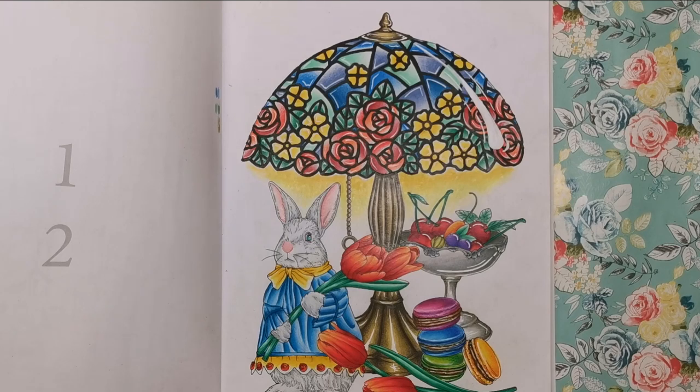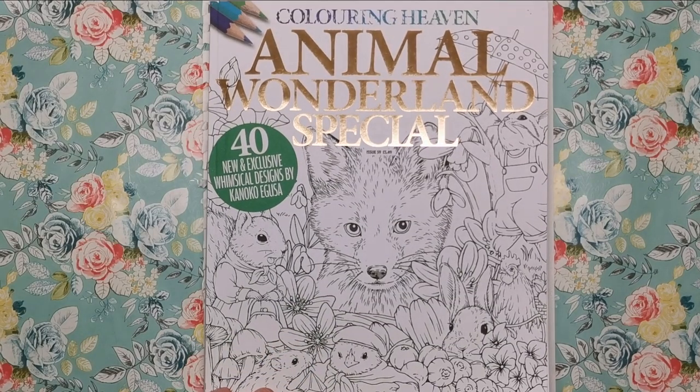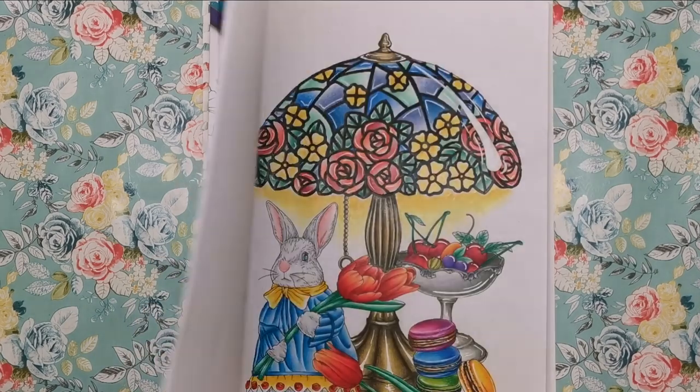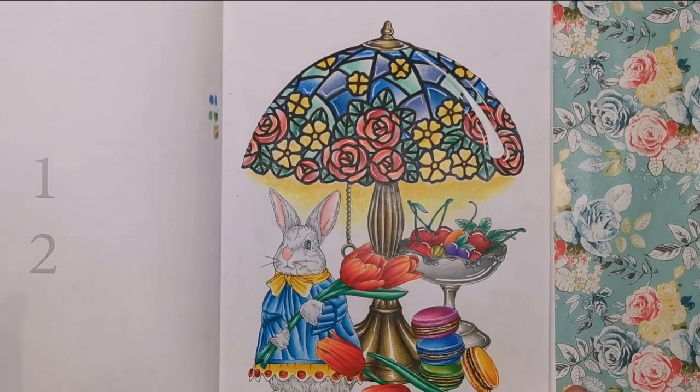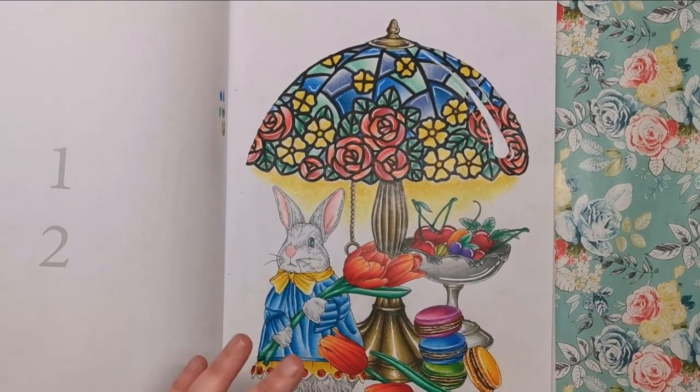Hi everyone and welcome to another tutorial from Colour with Clare. This is a page that I recently coloured from the Animal Wonderland special of the Colouring Heaven magazine. The designs are by Kanoko Iguza, a very talented lady, and this is the one that I coloured - it got loads of comments from you guys asking how I did various elements of the colouring.